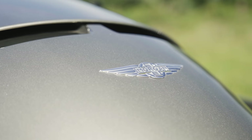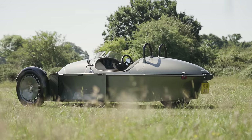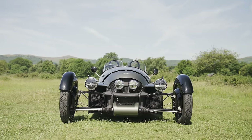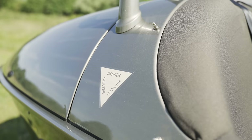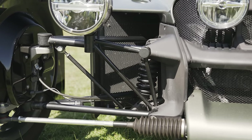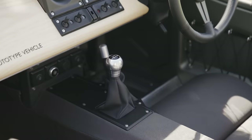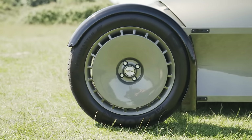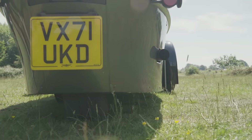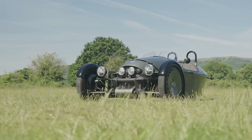The Morgan Super 3 is the successor to the much-loved Morgan 3-Wheeler, a car that stuck two fingers up at convention and was, in every way, bonkers. This isn't a refreshed 3-Wheeler though, even though it does still have three wheels. There's a new superformed aluminium chassis, a new engine, a new body — pretty much everything. The only thing that remains unchanged is the five-speed manual gearbox from a Mazda MX-5. There are two skinny Avon Speedmaster tyres up front and one at the rear, all on delightful 20-inch wire wheels. The rear wheel is belt-driven and the car weighs 635 kilograms, or 50 kilograms more than the 3-Wheeler.